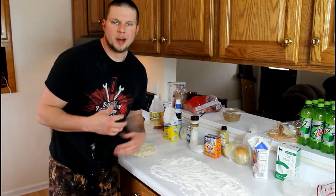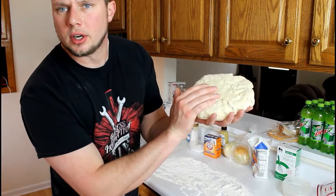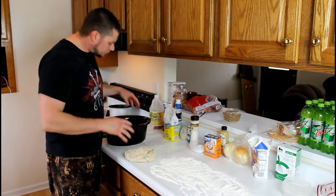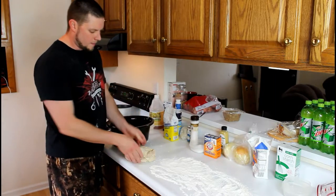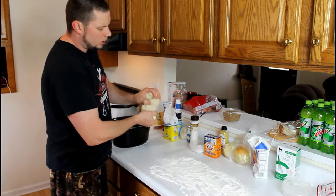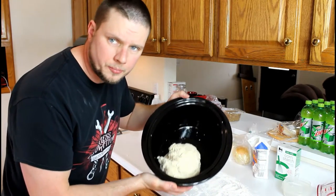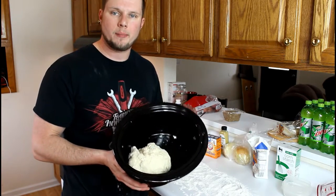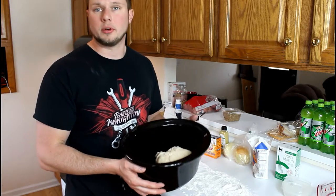Okay guys, it's been about 10 minutes that I've been working this dough up. As you can see I got a nice chunk of dough now. You want to take a pretty large bowl, put some olive oil on the inside so it won't stick. Place your dough inside the bowl just like that. Now I'm gonna let this sit for about an hour — I'm gonna cover it with some saran wrap, set it to the side, and in an hour it should have risen.